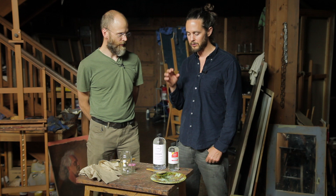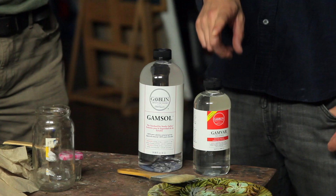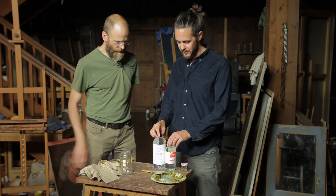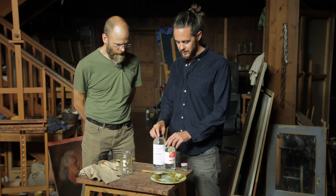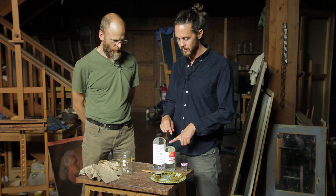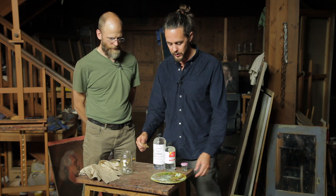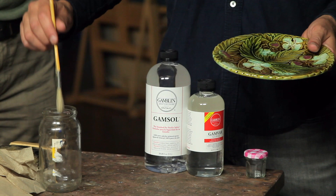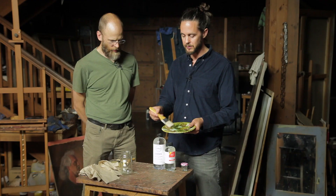The idea is you want to dilute the varnish. Here I'm using Gamvar and the solvent is Gamsol, which was designed to be used with it. We're going to dilute this — I'm going to do one part Gamvar to four parts Gamsol — and then have the varnish brush and a ceramic plate. Once you have the mixture set up, you dip your brush and use the plate almost like a palette to make sure your brush isn't dripping.